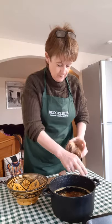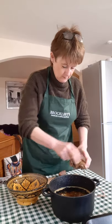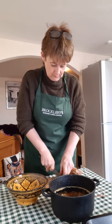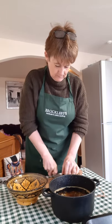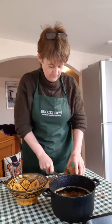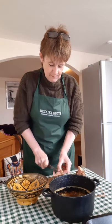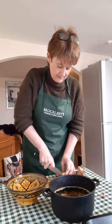This half, once I've removed the binding string, I'm going to chop into small chunks — that sort of size piece is what I'm looking for. This is preparation for the sauce that I'm going to make later on.